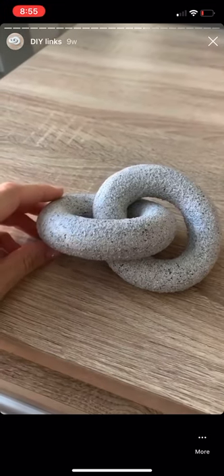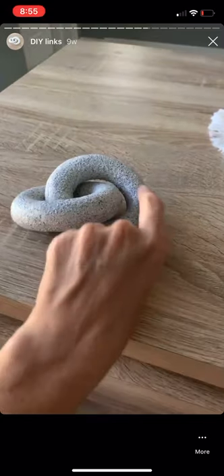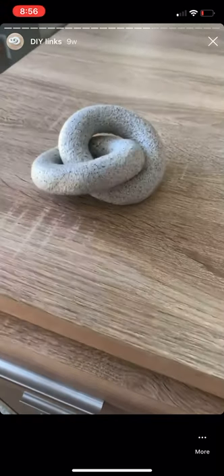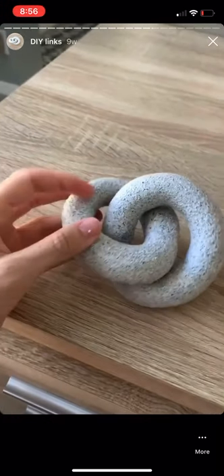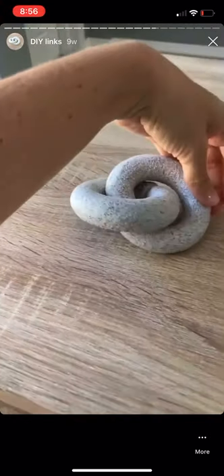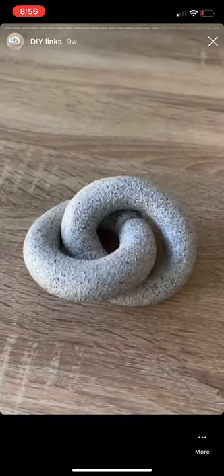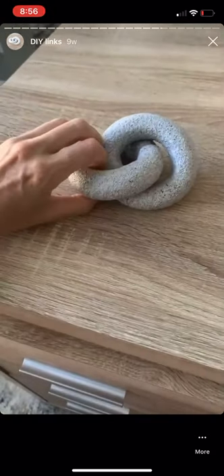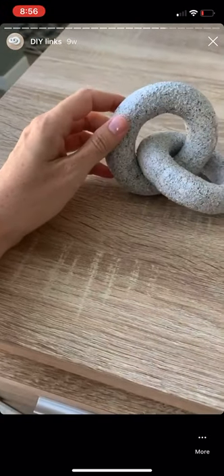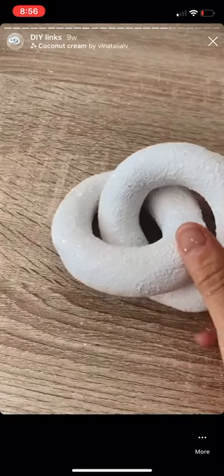Here's the other piece I made from Model Magic that I used the stone texture spray paint on, and I actually like how it turned out. I'm not 100% convinced on the color though — I think I'd rather spray it all white. It'll still have the texture, but it'll be a little brighter.